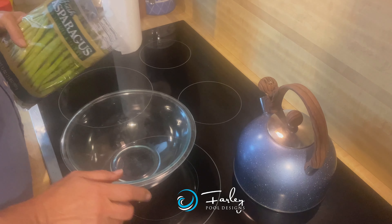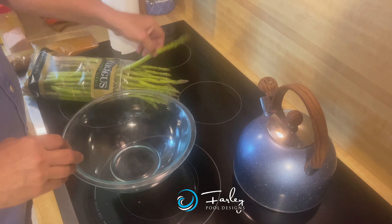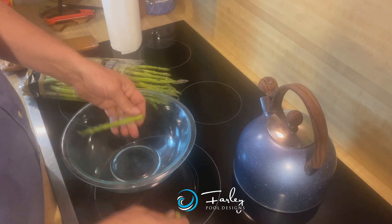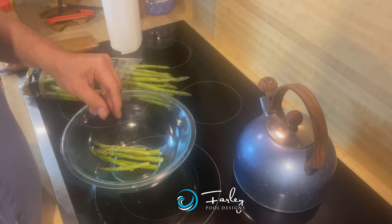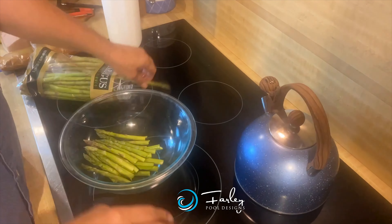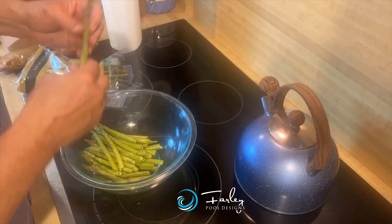Asparagus is one of the best things in the world to cook on a Big Green Egg. The prep of it is pretty simple — you can get your grade school kids to do this. Just come in and snap the asparagus where it snaps, and that's what we're going to leave for our prep. It just takes a few minutes to go through this.